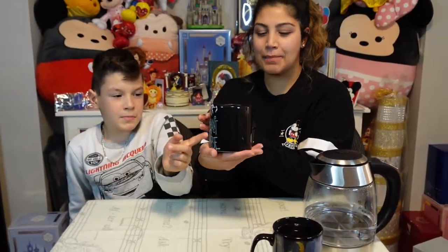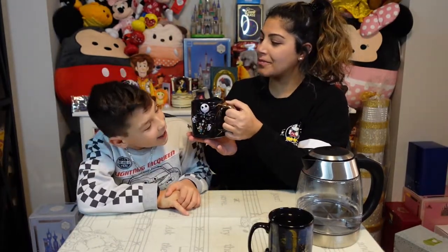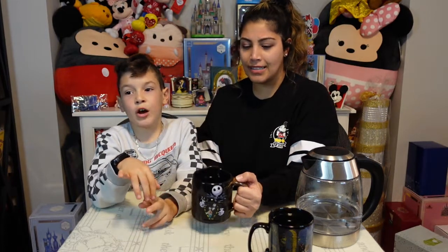On the back it says 'meant to be,' and he's holding a little portrait of the two of them — that's super cute. If you can get your hands on any of these mugs, lucky you! We definitely recommend it. It's a beautiful surprise, especially for hot chocolate lovers. Please like and subscribe, leave a comment below to let us know what we should review next. Have a happy magical day!